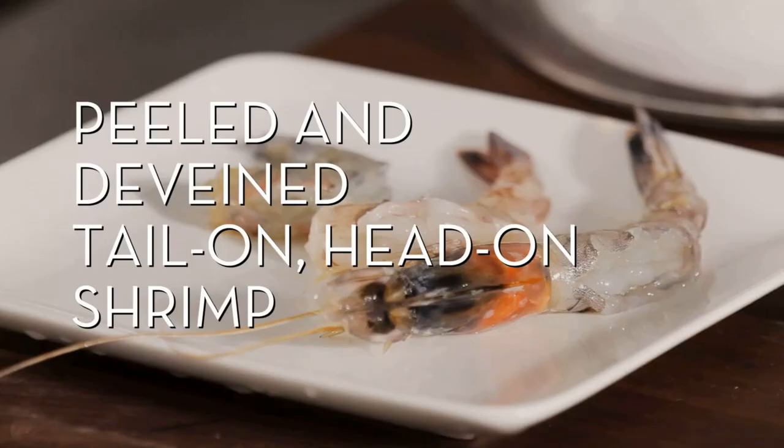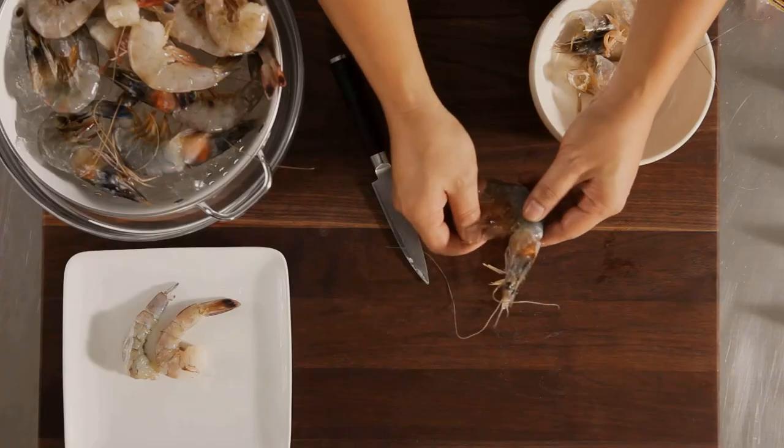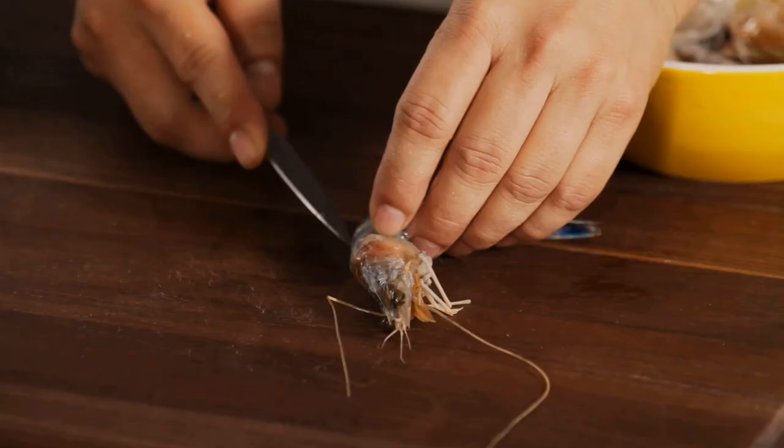Peeled and de-veined tail-on, head-on shrimp: when recipes ask to keep both the head and the tail on, just remove the shell from the middle. Make a shallow cut in the back of the shrimp and pull out the vein.